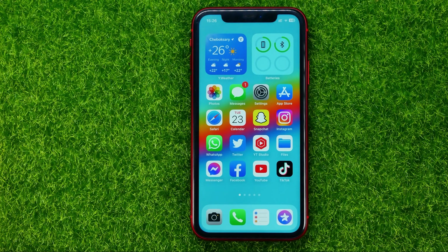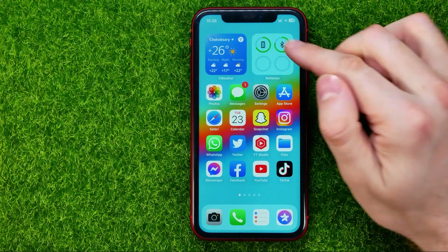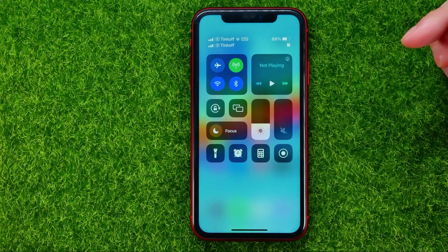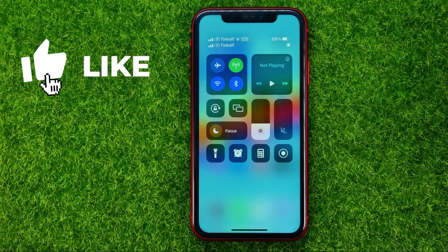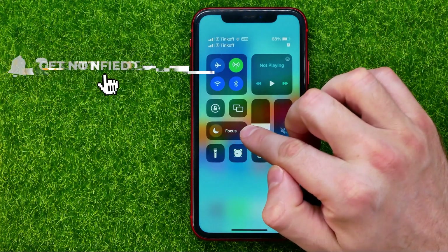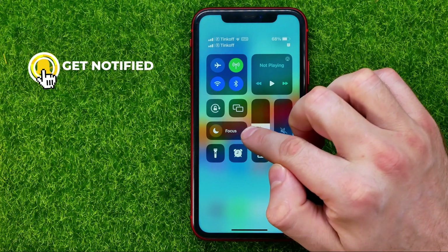So let's get started. First off, we need to open up Control Center. To do that, just swipe down from the top right corner — just like that. It will open up Control Center, and that's where we can easily find the Focus shortcut.